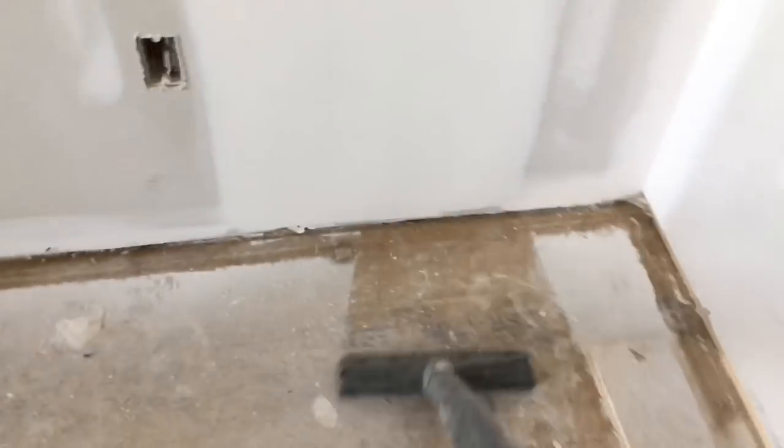First thing: vacuum the floor. Get up all the drywall dust. I like to start by vacuuming the edges against the wall where the drywall dust is heaviest, then doing the floor.